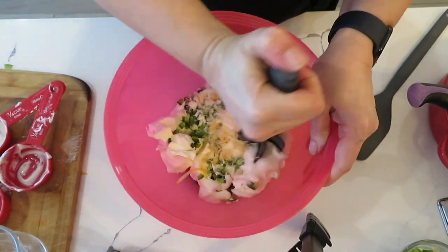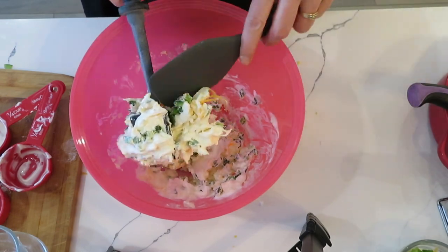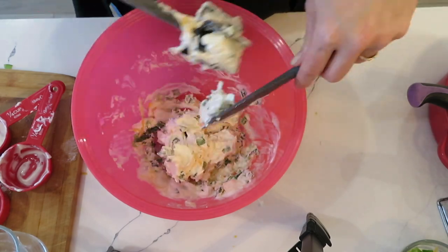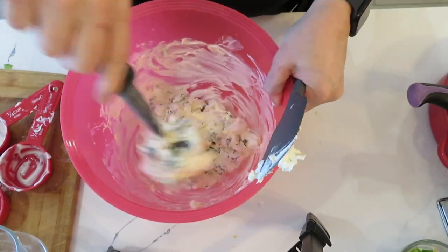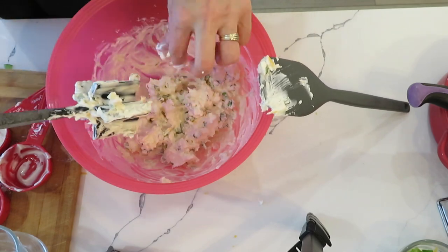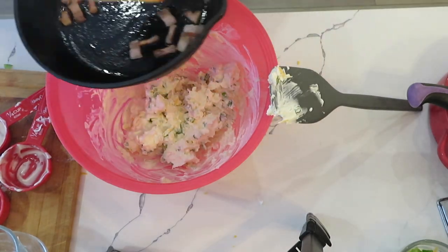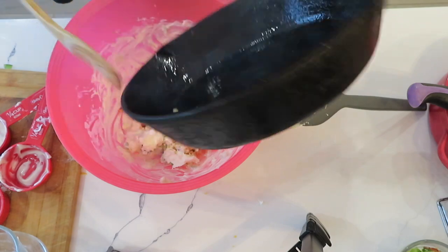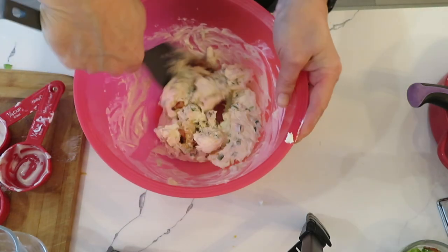I'm using a tool from Pampered Chef normally used for separating ground meat while cooking, but it works really well for crushing and mashing the cream cheese — especially if your cream cheese isn't fully at room temperature, which mine wasn't. You want your cream cheese to be at room temperature. Once it's all mixed well, I add the cooked bacon, setting a little bit aside in that reserved bowl, and mix everything together a bit more.